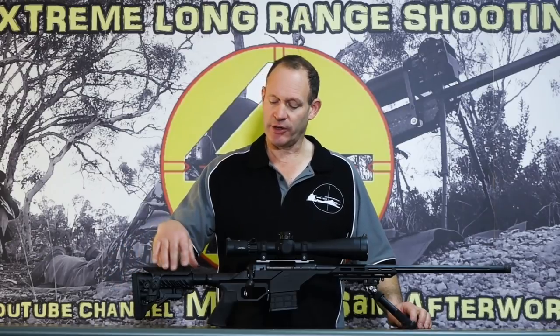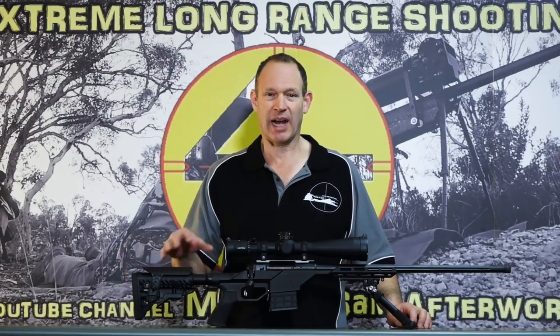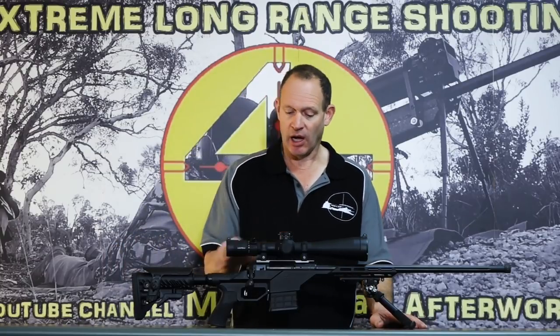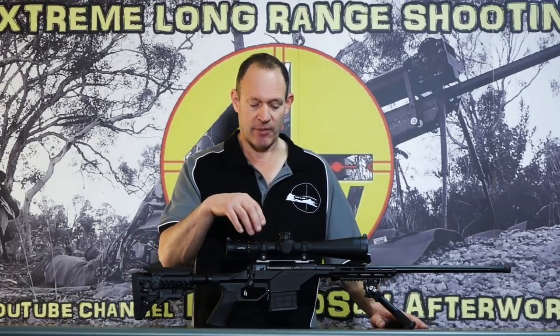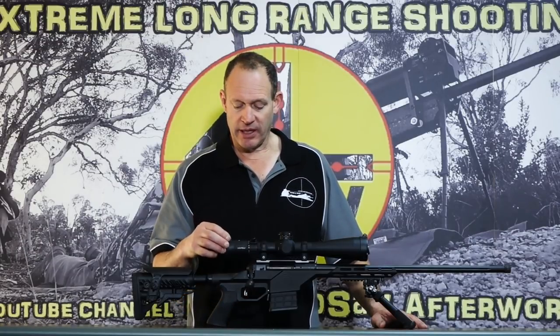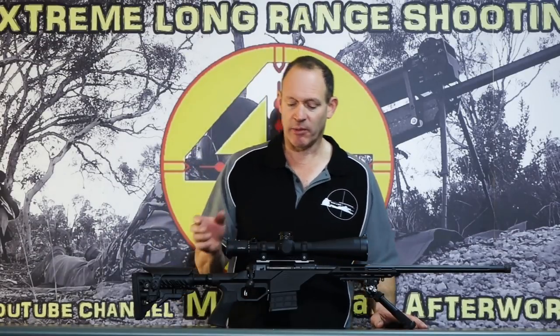It's actually a rifle we've got across to do a video and review on, and we're halfway through building that. It came to a setup like it is to do the test and do some shooting with it.